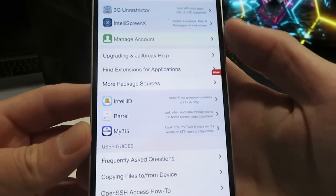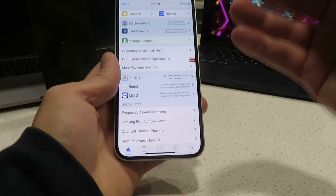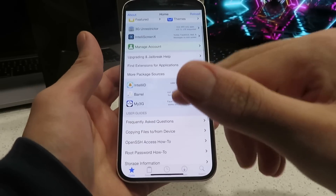As you guys can see, you can install any tweaks or paid apps that you want for absolutely free using this jailbreak tool. It's super easy to do, and it is running flawlessly on the latest version of iOS 16.2.